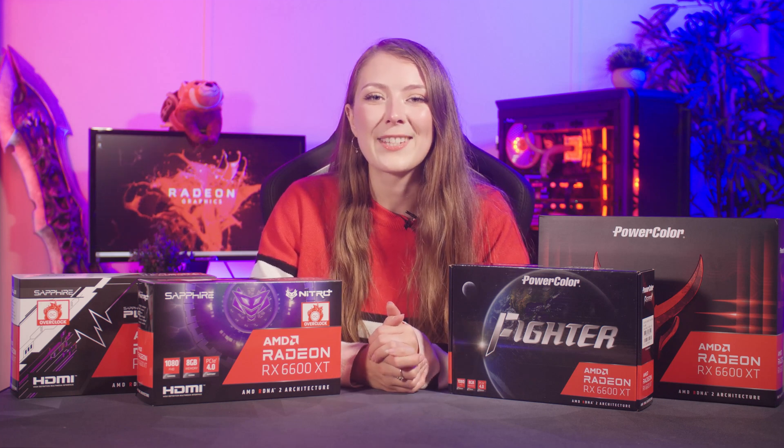The day one launch pricing means that these cards are great value for money in the current market. Plus, as you'll see after my benchmark results, the ideal choice for gaming at 1080p on a high refresh rate display. However, if previous launches are anything to go by, expect prices to potentially increase after launch.